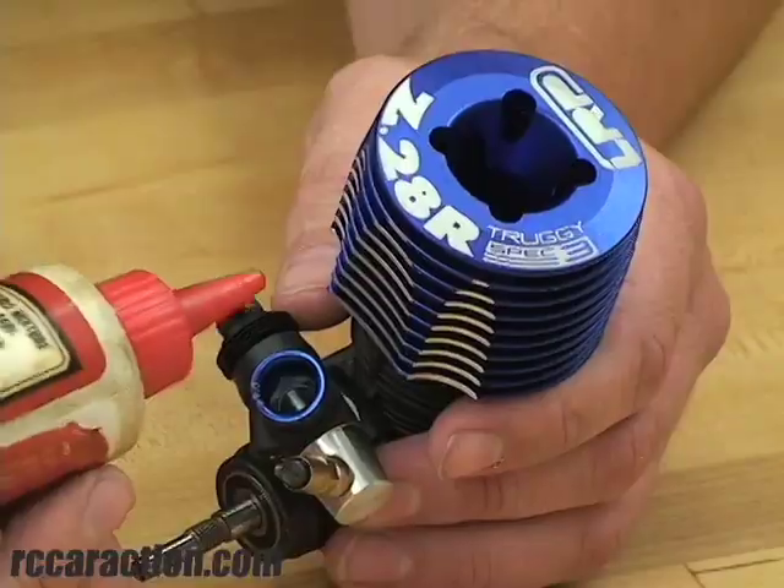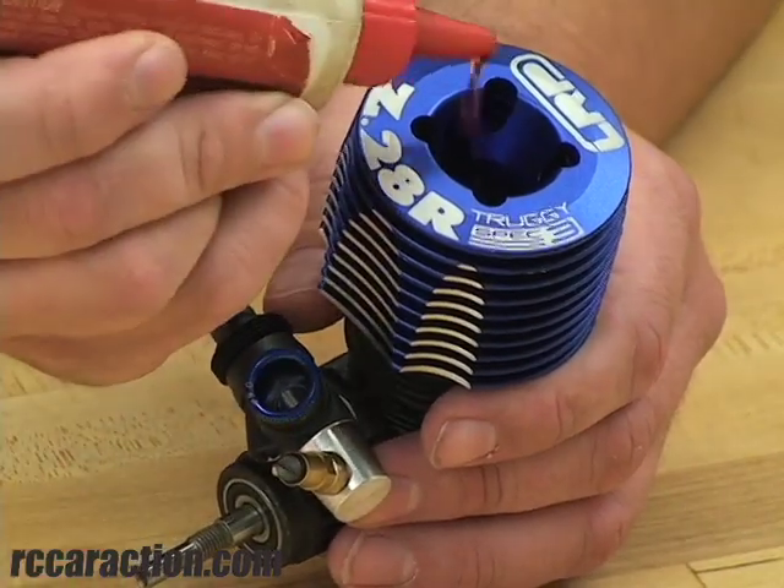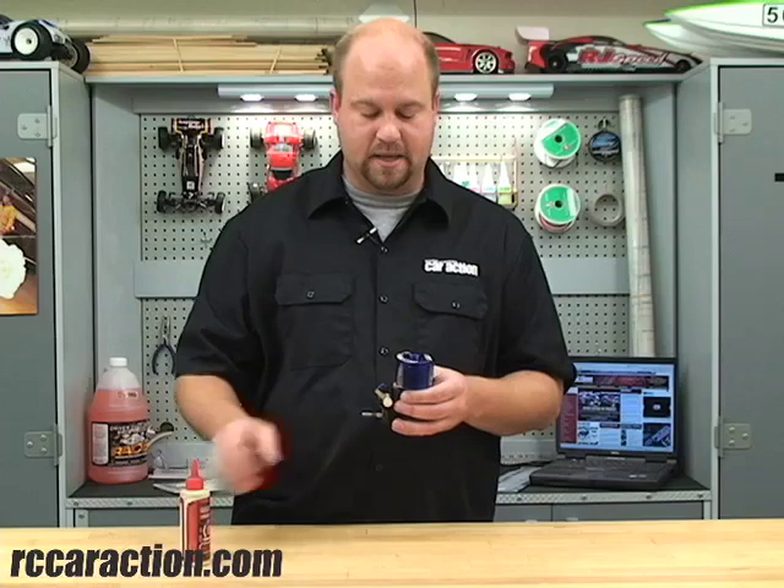All you got to do is put a drop or two of oil in the carburetor, take the glow plug out, and do the same in the combustion chamber. Then I like to take the engine and rotate it around to get the oil moved around the inside of the combustion chamber. I like to leave the glow plug out of the engine because it has less compression that way and it makes it easier to turn over.